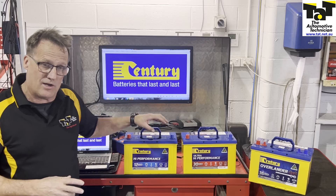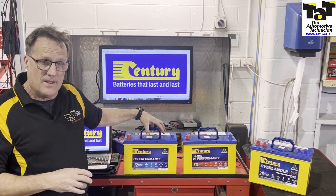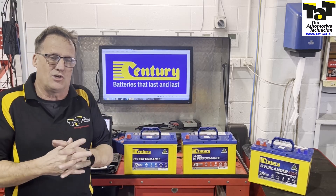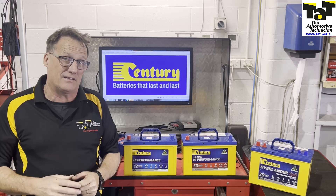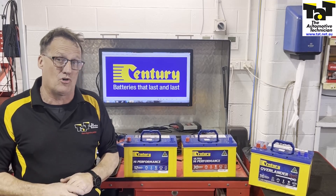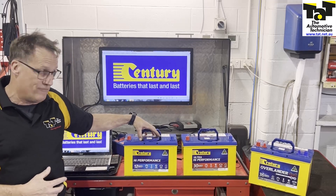Also built into the battery is the Plate Lock, which is a trademarked Sentry product or process. It binds the plates securely together for improved reaction to vibration and impact. It makes the battery a lot, lot stronger, especially if you're doing some mould four-wheel driving. So starting with the range there at the high performance.